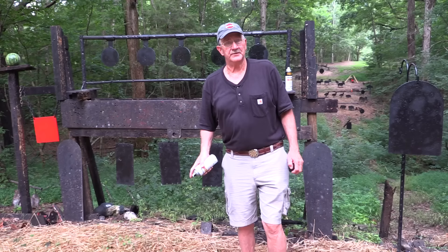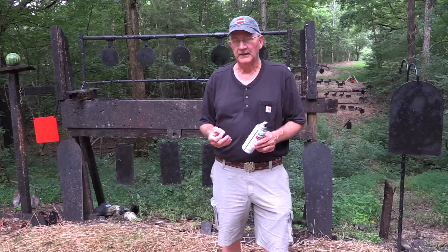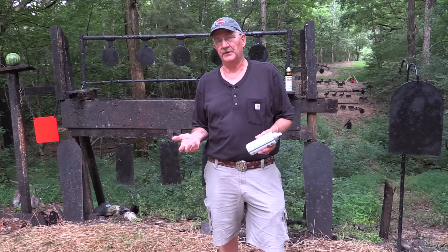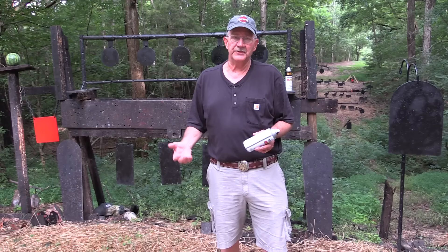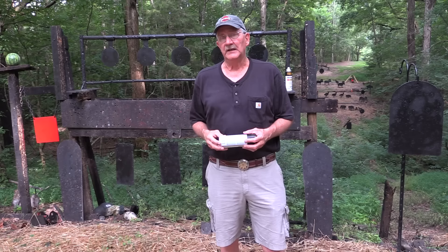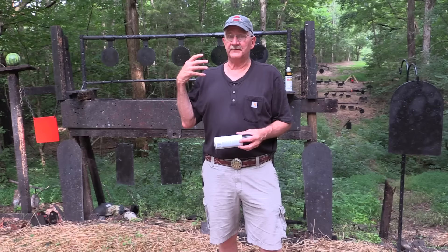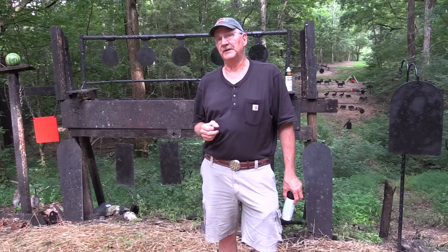We'd like to thank one of our sponsors, SDI, the Sonoran Desert Institute. SDI has fully accredited distance learning programs where you can get certified in gunsmithing or even get an associate's degree in firearms technology. The study includes hands-on experience. Go to SDI.edu or click on the link in the description. Also, check out the Hickok 45 Facebook page and the Hickok 45 and Son channel and its Facebook page, as well as Gun Culture Radio on iTunes. Remember all this because I'm coming to your house randomly over the next year or two to give you a quiz on it. Thank you.